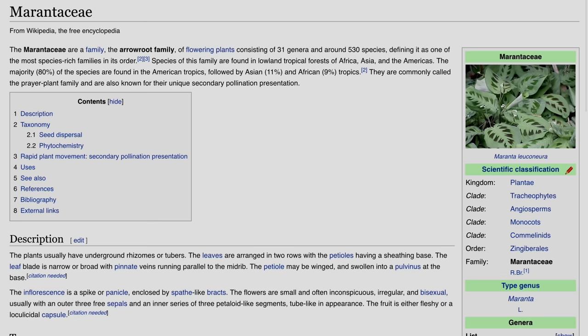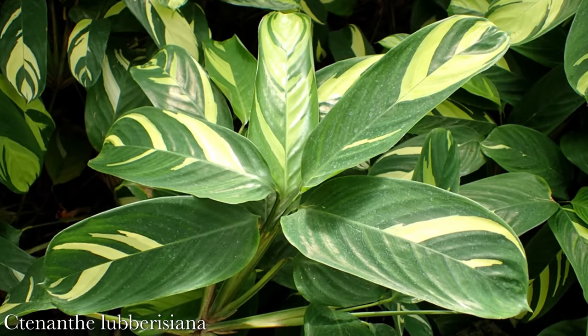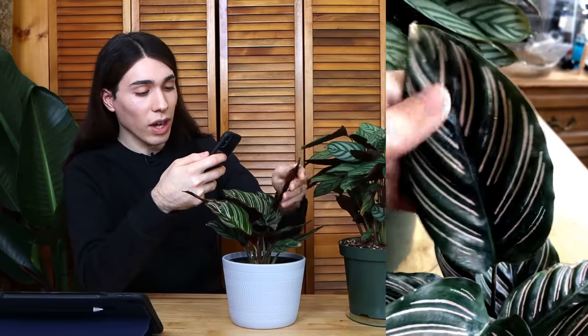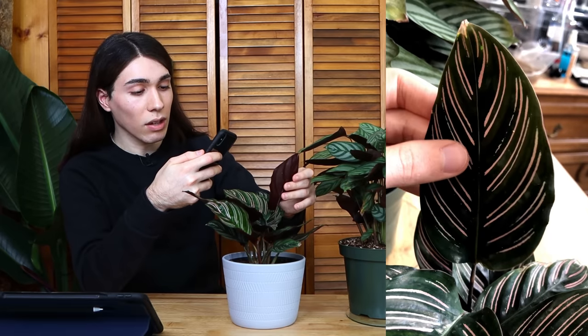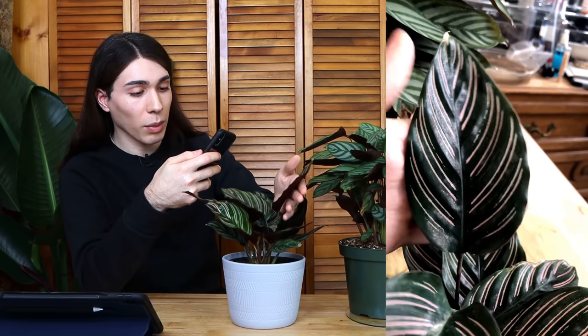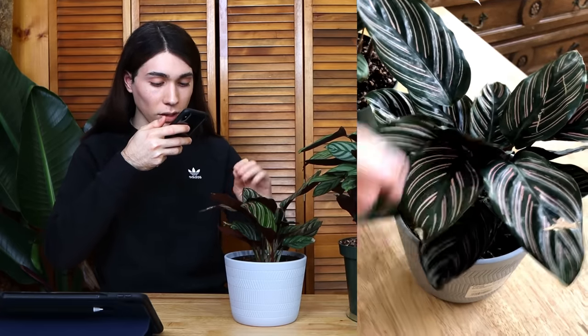A good example of natural variegation with all of its chlorophyll are plants in the calathea family — before they cease to exist in your care. Some plants in the family have a chlorophyllous variegation, like Stromanthe triostar, Stromanthe Charlie, and Ctenanthe labersiana. I think these plants are a great example of variegation that does not lack chlorophyll because of their patterning — in genetic variegation that does not lack chlorophyll, you will see lots of repeating patterns.